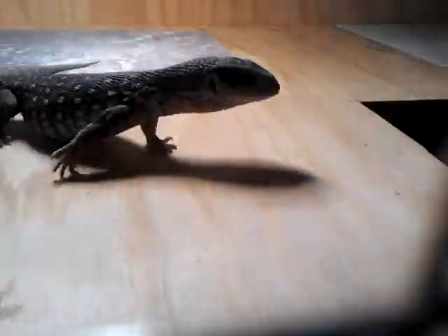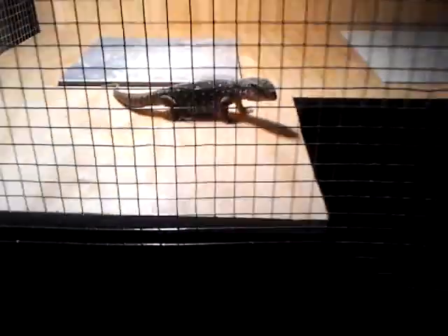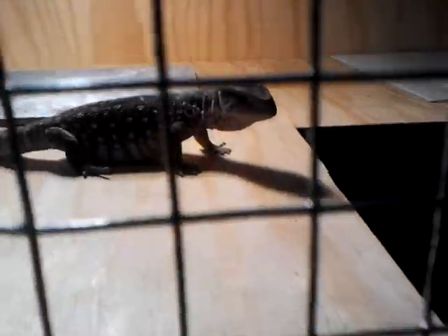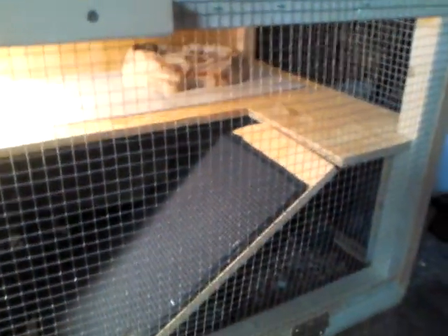I think he's happy. Hopefully he doesn't fall off the edge or anything — I don't think he will, I think he's smart enough not to. I'm hoping that pretty soon he'll figure out everything like where his water bowl is, the basking area, and everything else. But thank you for watching!